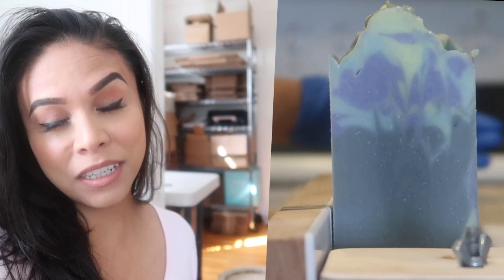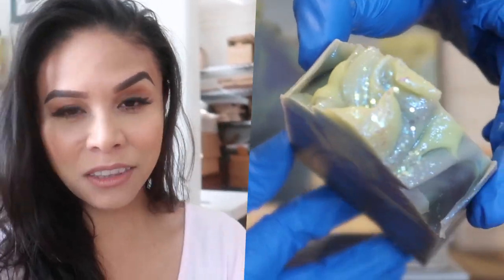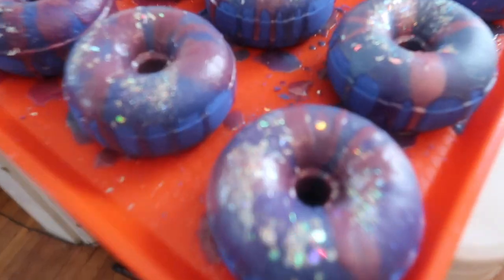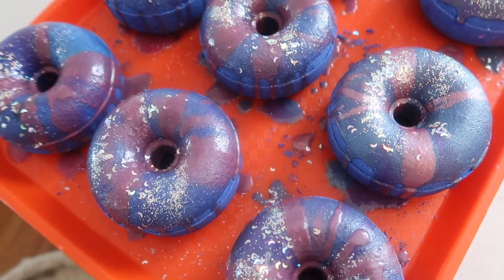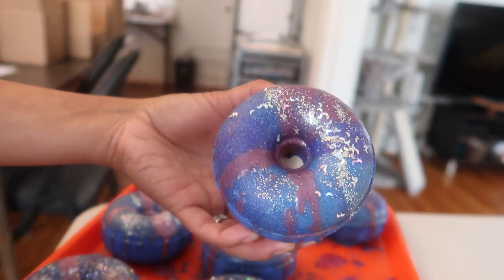Good morning everybody. Today's video is extra special because today I am going to be making space donut bath bombs. We are rolling right along with the theme of August's launch which is space and if you guys remember I have a video of me making some space soap. You can check that out right up here but included with that launch will be two bath bombs. Today's video will show you how I make one of those and it's the space donut bath bomb and I'm going to be trying a few different things with this bath bomb.